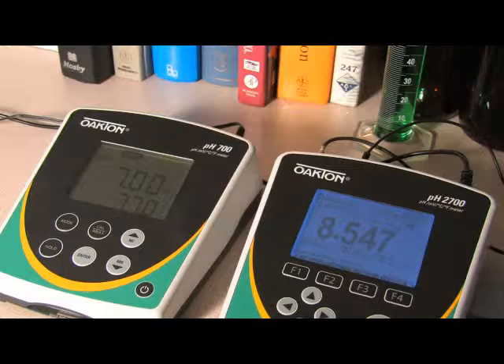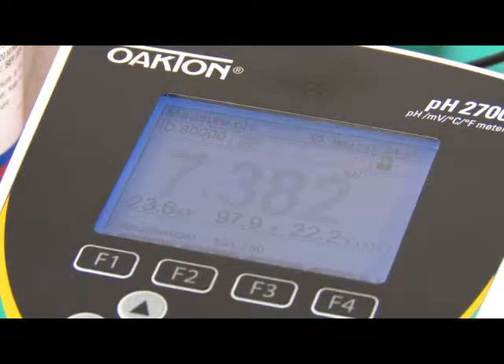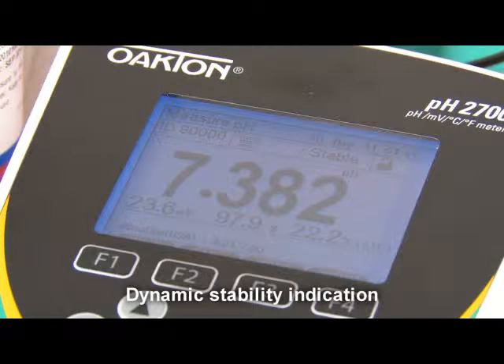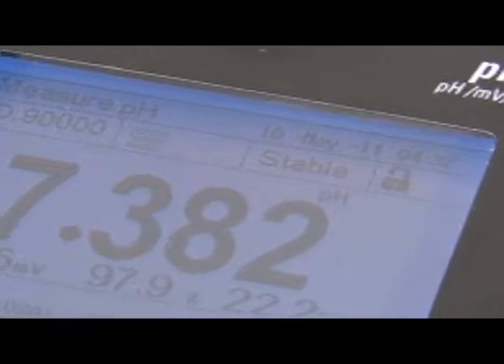Turn backlighting on or off as needed. Dynamic stability indicators show an unstable reading as faded and fuzzy, in contrast to the sharp, crisp value of the stable reading. As you can see, the unit clearly indicates the stable reading.